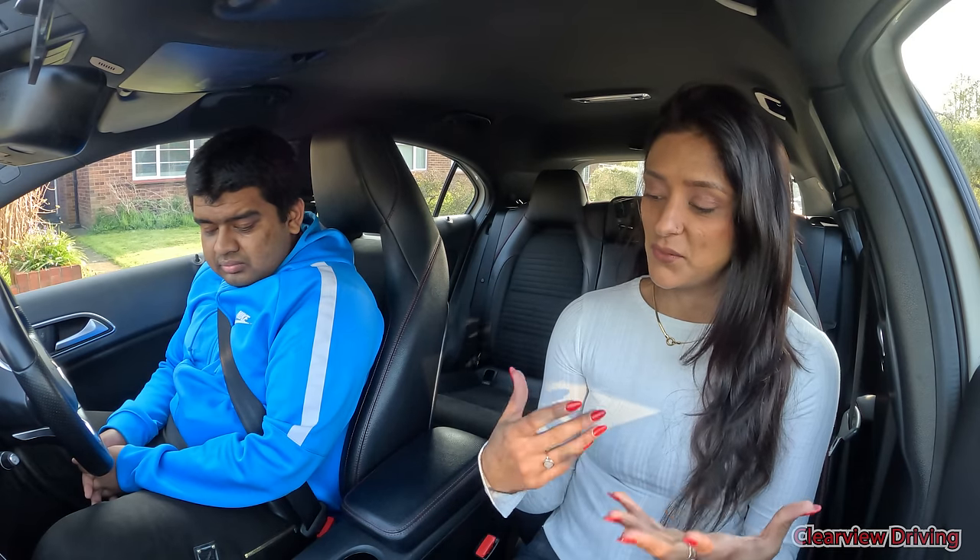I'm going to get you to carry out one manoeuvre and we may also carry out the emergency stop, similar to everything you've already been practising. Any questions before we get started?